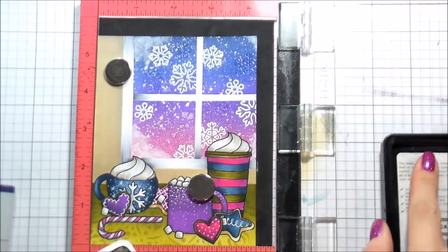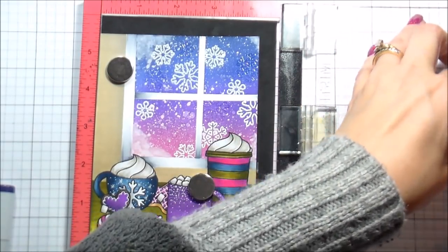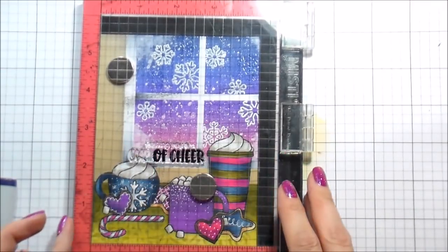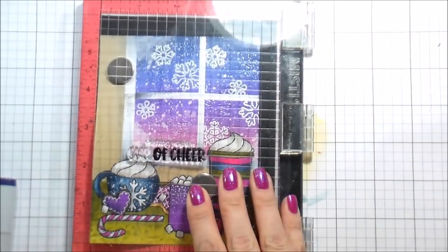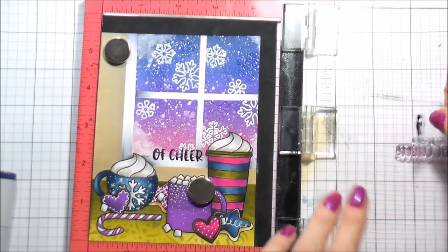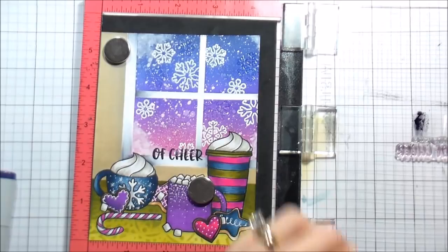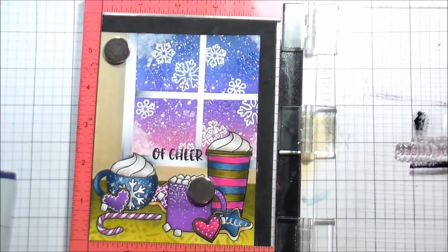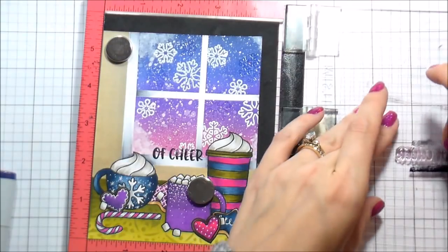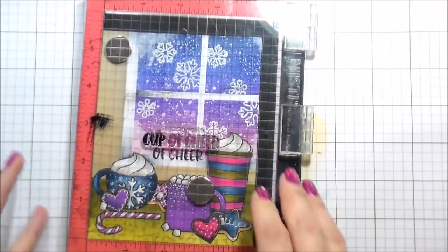I'm going to do a stacked sentiment here and it is the worst stacked sentiment in the history of stacked sentiments because I don't even know what I was doing. Anyway, I'm using the tape trick — covering the parts I don't want to stamp with tape, inking up the parts I do want, removing the tape, stamping it down, then cleaning off the stamp, repositioning, and doing it all over again. It says 'Wishing You a Cup of Cheer' which I thought was really cute. In order for it to fit best on my card I needed it to be stacked, and I didn't even stack it well — it's all offset and weird. But anyway.